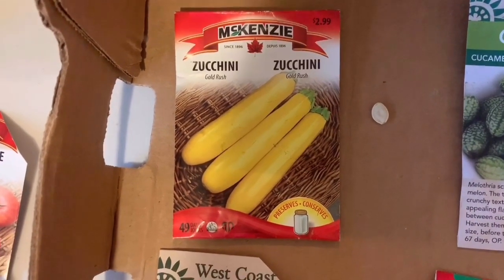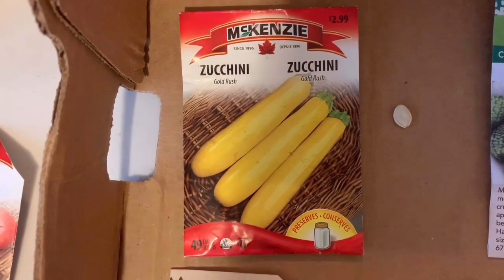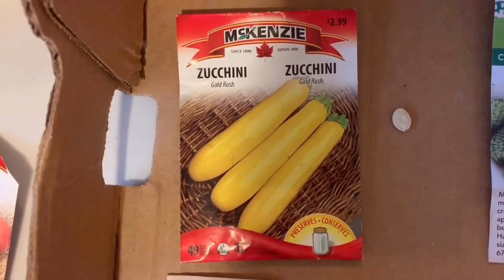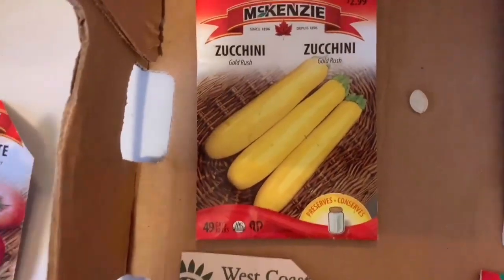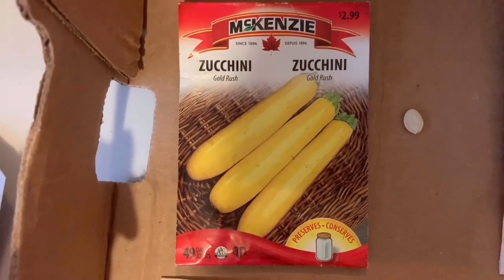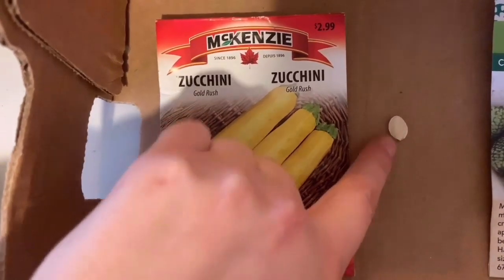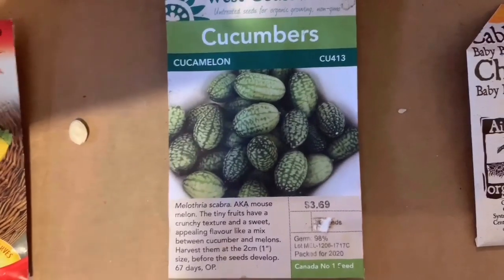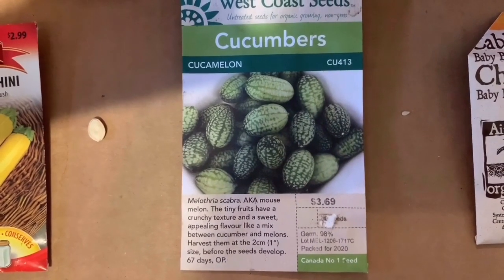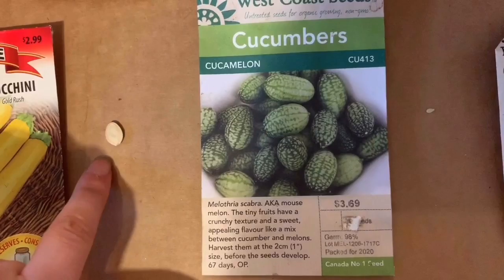Moving on to seeds — they come in all shapes and sizes. This is a zucchini. I like to pick ones you don't normally see in the grocery store, so I picked up these yellow zucchini seeds. You can see how big the seed is — it's a pretty big seed, and the plants grow really fast and really big. Going back to the cucamelon — the little cucumber that tastes like a lime — it's got a tiny little seed that looks quite different from our zucchini seed.